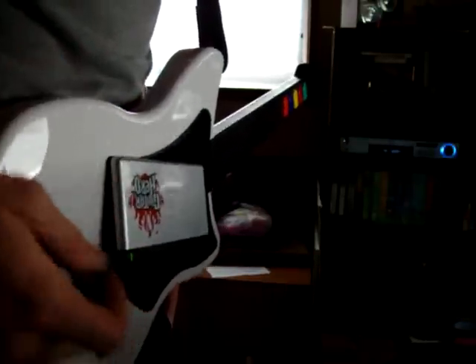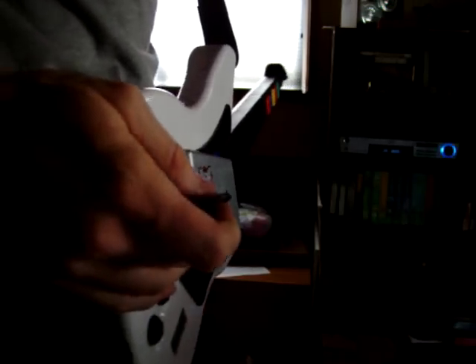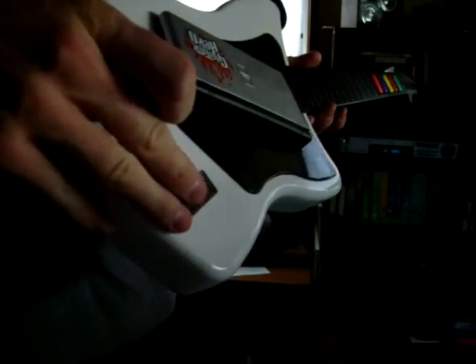Here we have the completed Guitar Hero On Tour custom controller from the Nintendo DS. With the internal transmitter switched on, the audio can be picked up by a home theater system. Otherwise, the external headphone jack is used for audio output while the handheld is in the controller.